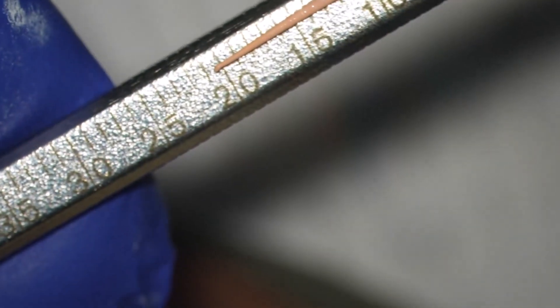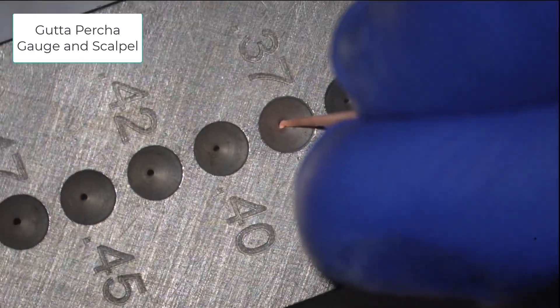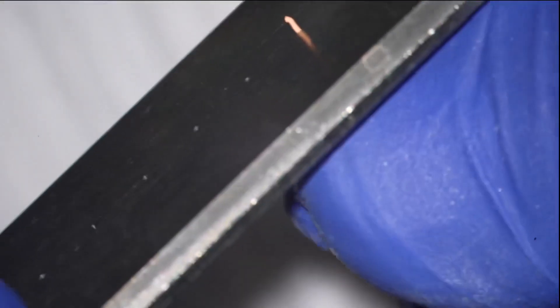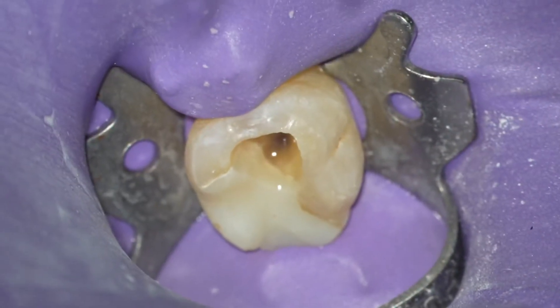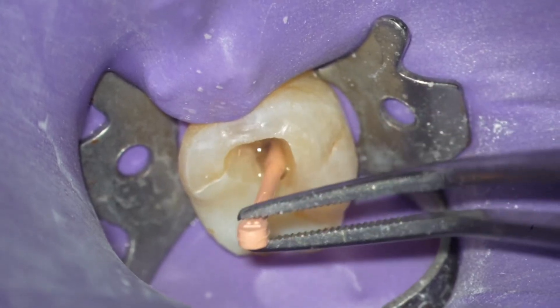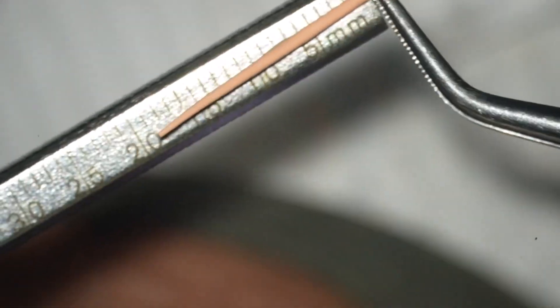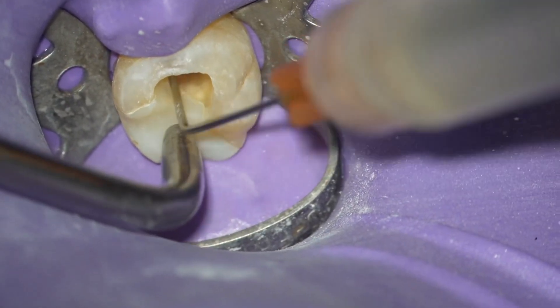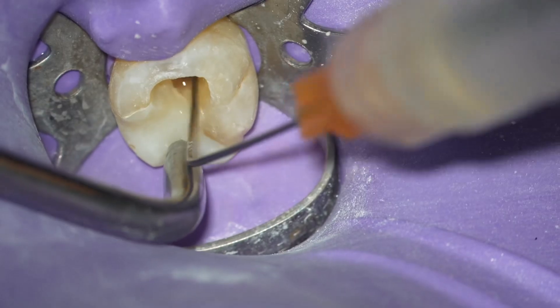The length is 19 millimeters and we are sizing the cone, cutting it back to 19 millimeters so that there is smooth tug back when withdrawing the cone from the canal. This gutta-percha gauge is a very handy device that allows very precise cutting. The distal cone is now perfectly sized, fitting to 19 millimeters at a 0.42 millimeter diameter tip.